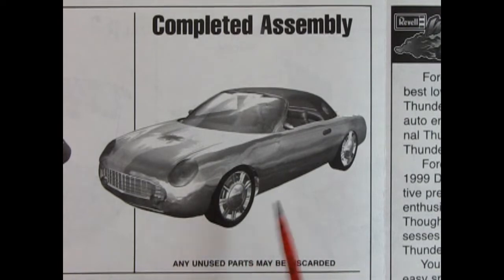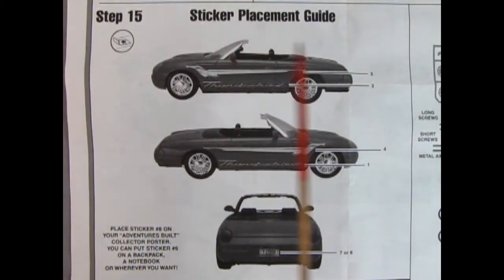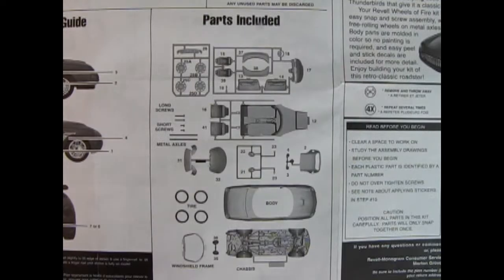Here we have a computer-generated image of the Thunderbird that looks really slick — it looks like it's all made out of chrome. Step 15 shows our sticker placement, which I'll be showing at the end of the video. Check this car out — it's so futuristic. The instructions also include a list of all the parts in the kit and a showing of each parts tree, which is really good that Ravel threw in just in case something goes missing. So that wraps up the instructions.